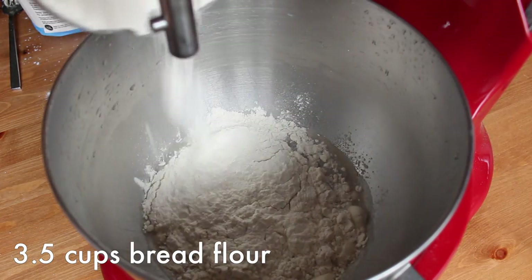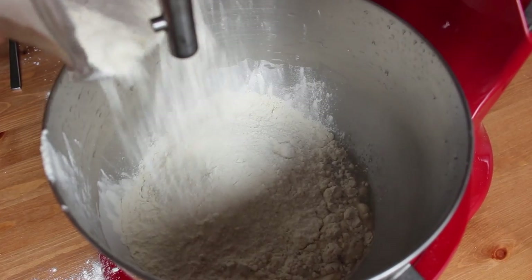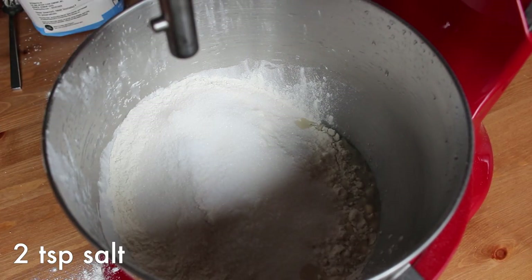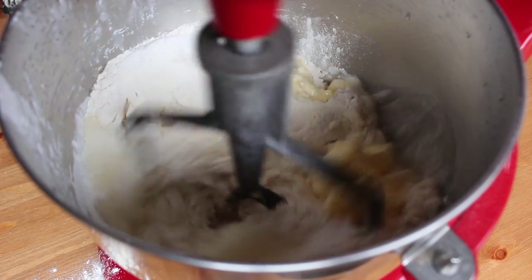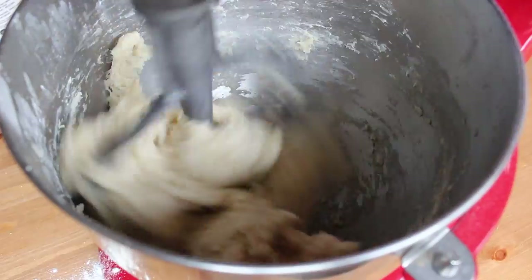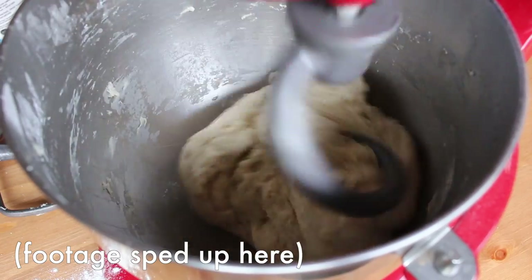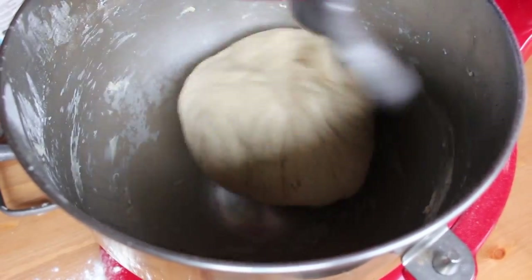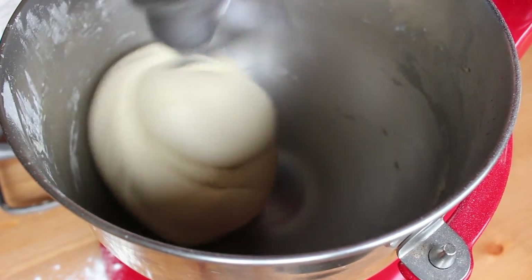When the yeast is foamy, add your dry ingredients: three and a half cups of bread flour, one fourth cup of vegan granulated sugar, two teaspoons of salt, and six tablespoons of vegan butter softened at room temperature. Mix until the dough sticks together — a stand mixer will make this easy, but you can technically do it by hand. Then switch to your dough hook and knead at medium speed until the dough is smooth and elastic, which might take anywhere from six to ten minutes.